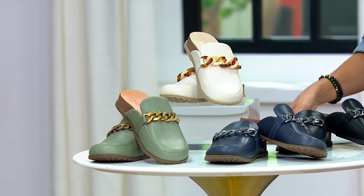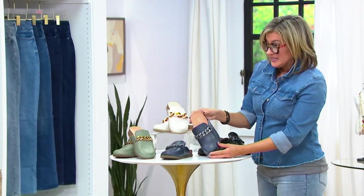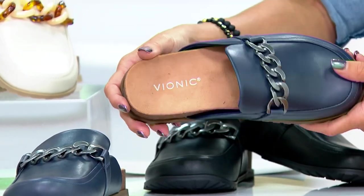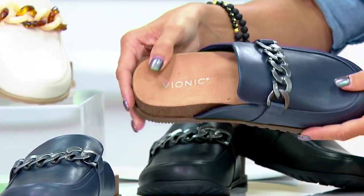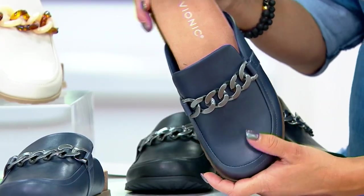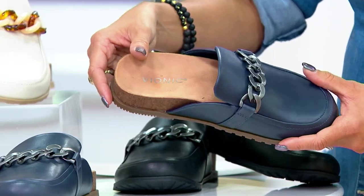A mule is where we go. And these, like the jeans, ship for free. These mules are all a leather upper from Vionic. They have a built-in universal orthotic — closed-toe shoes, but perfect for the warmer temperatures we're going to be going through in early September.